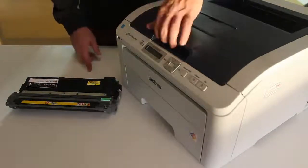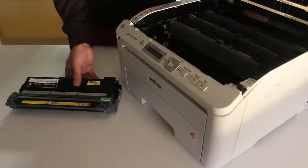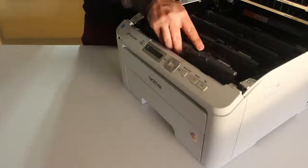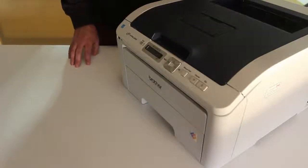This process needs to be repeated every time you replace the toner cartridge. Insert the cartridge back into the printer. Close the cover and the printer is ready for use.